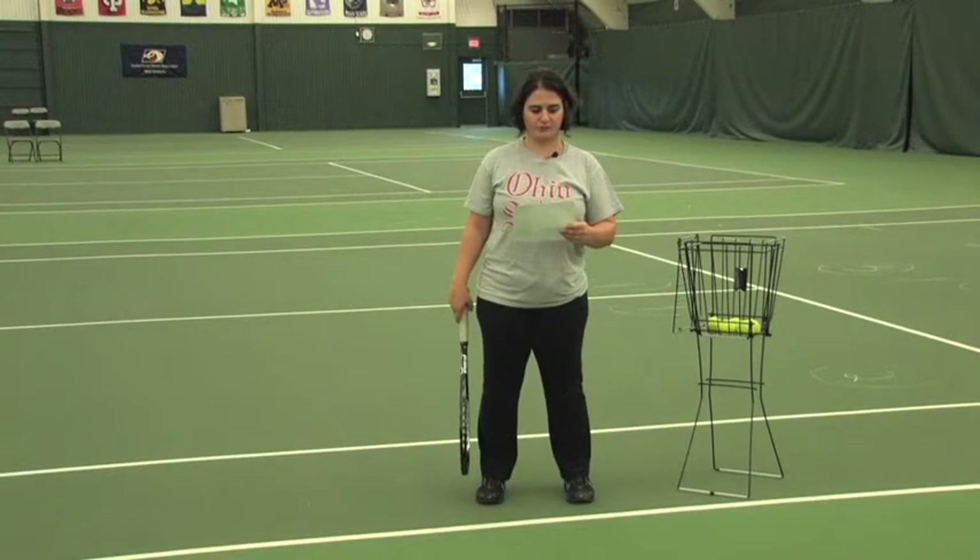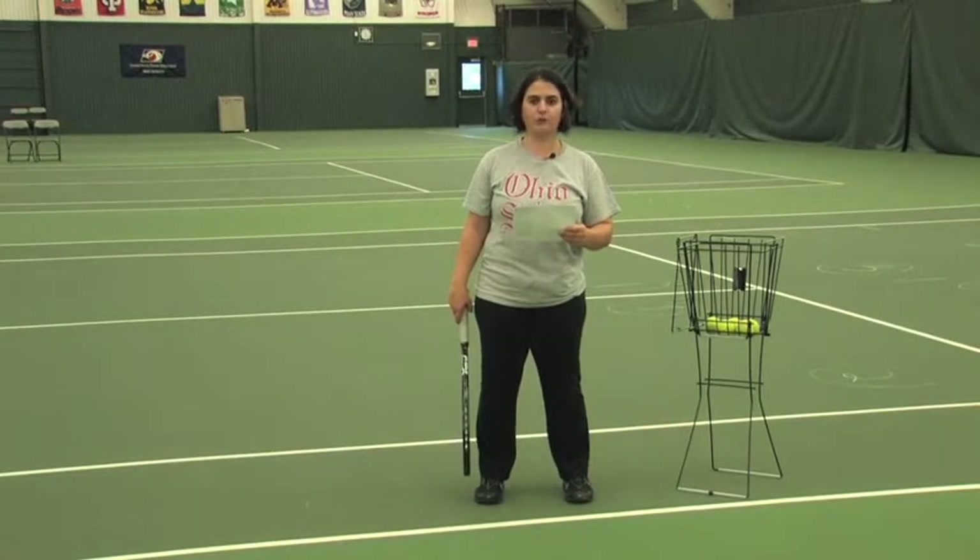Forehand follow through. The purpose is to teach students to finish a forehand stroke with proper follow through.